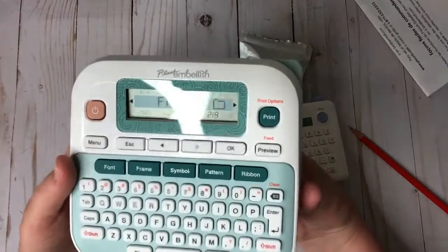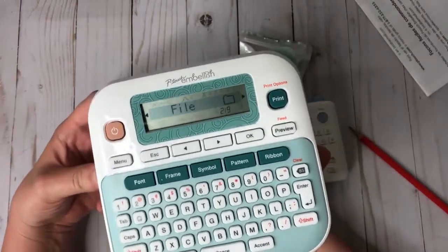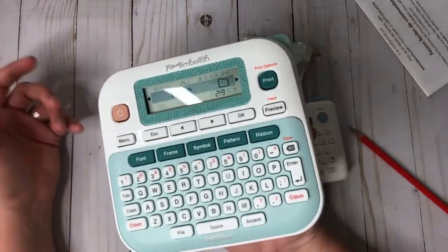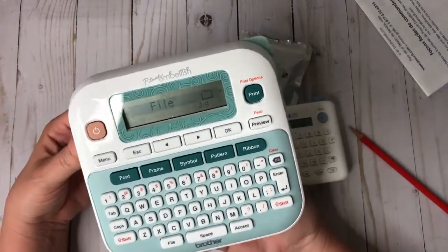The Brother lets you save files — you can go to the file menu and save. It shows I have two saved out of nine slots. You can save up to nine files. That's not a ton, but for labeling purposes it's probably enough — good for things like a business logo, or frequently used words like 'congratulations' or 'thank you.'